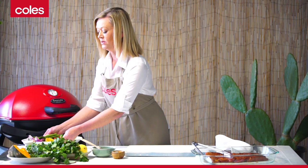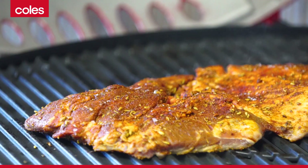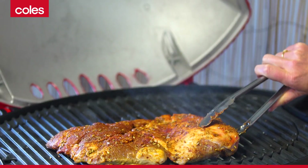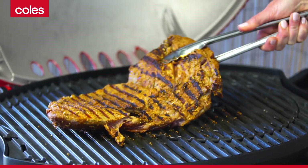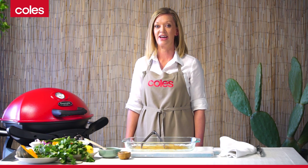Keep these to the side to cool and now we'll cook the lamb. Cook on one side for five minutes before turning. I like my lamb medium-rare, but if you like it well done, just leave it in a little longer.